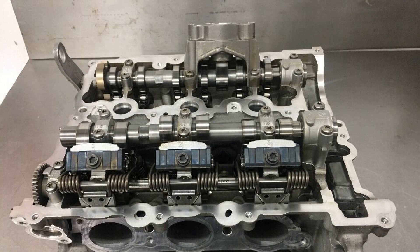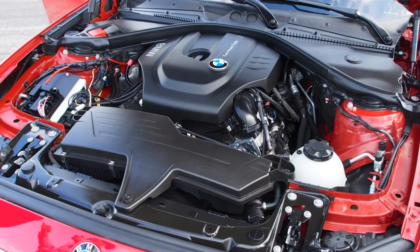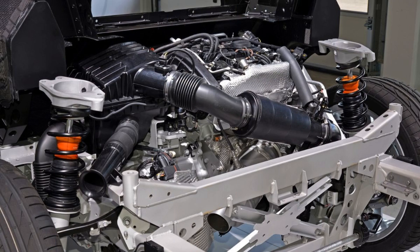In conclusion, the BMW B38 engine represents a significant advancement in compact engine technology, combining efficiency with impressive performance. Its innovative design and engineering showcase BMW's commitment to delivering a driving experience that balances power and sustainability. Whether you are considering a new vehicle or simply an automotive enthusiast, the B38 engine is a testament to BMW's dedication to excellence in the world of performance engines.